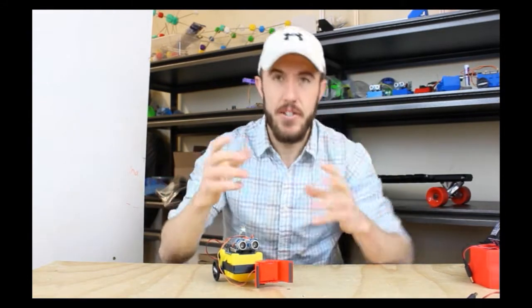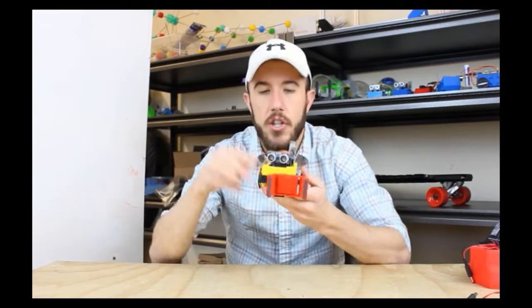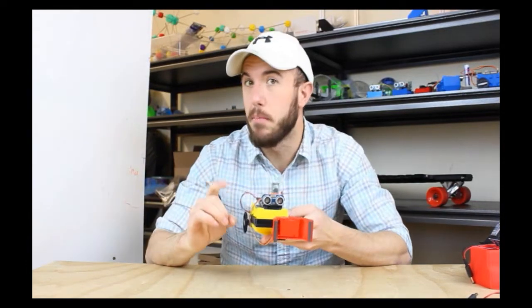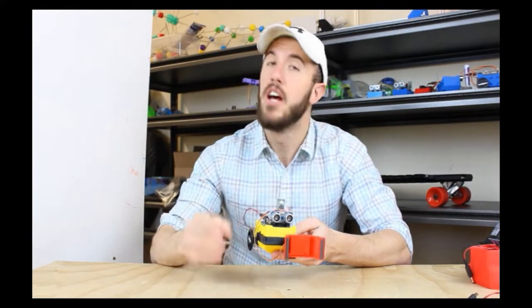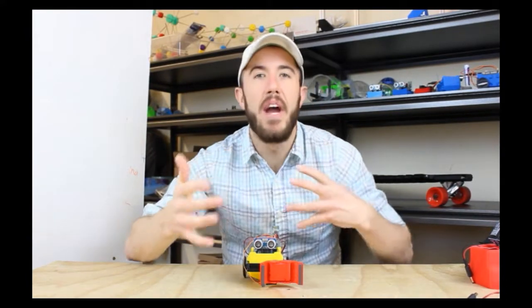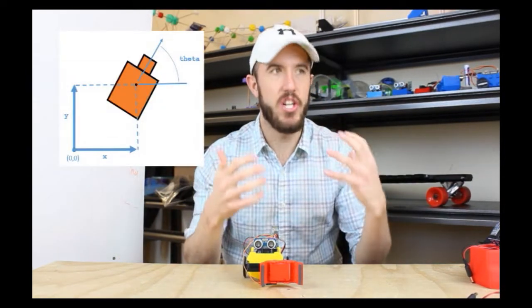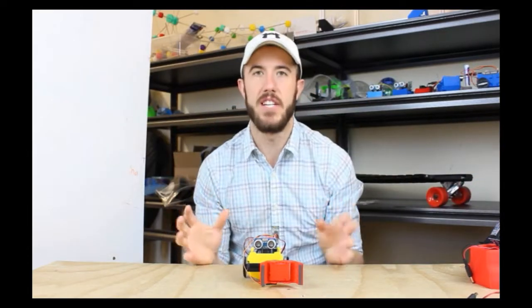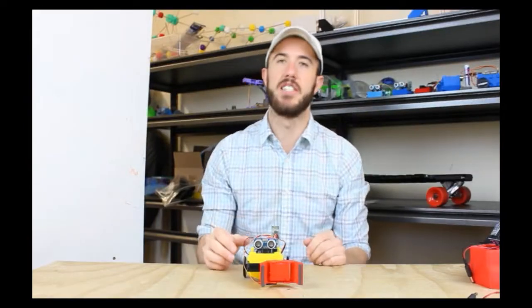Now let's talk about sensors. Sensors are the things that allow the robot to see the world. In the case of the little bot here, you've got two little eyes right here. This is technically a proximity sensor — it's not actually an eye like the human eye. The proximity sensor lets him see how far away he is from stuff. All of the sensors are there to help the robot understand where he is and where stuff is relative to him — that's the whole point of sensors, to give information about the world in some kind of context.